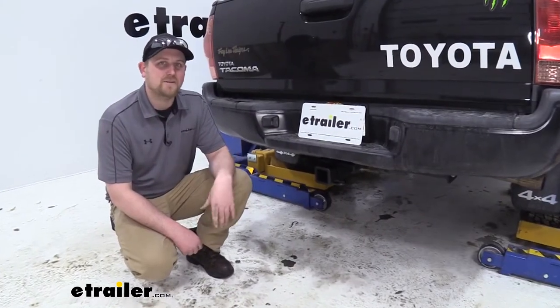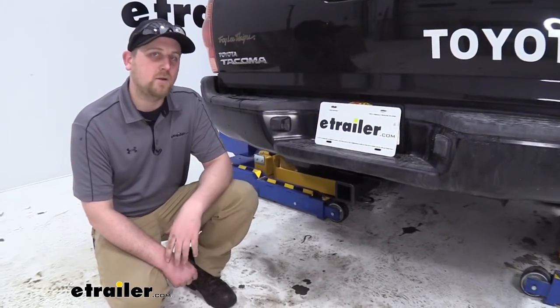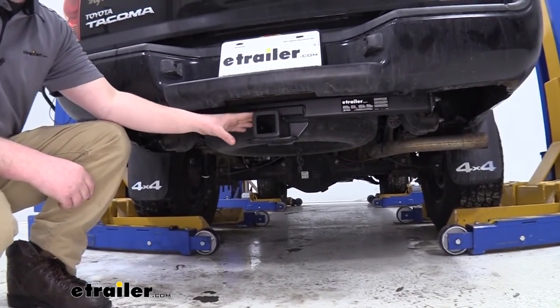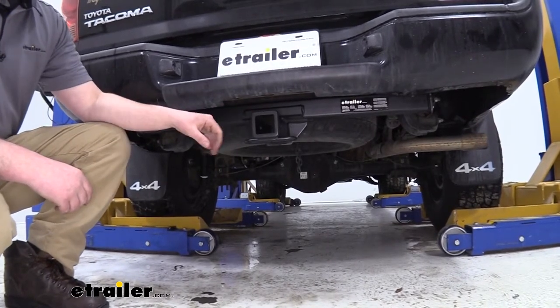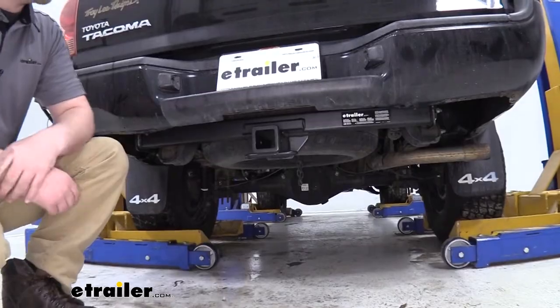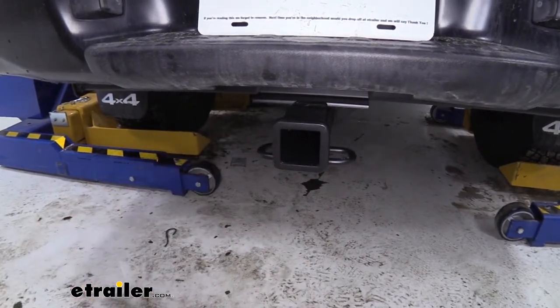This hitch is going to work great if you need to tow maybe some dirt bikes or ATVs, maybe even a jet ski or a small boat. What sets this hitch apart from many of the others is its matte black finish — it gives it that carbide-like appearance and that rugged look. This is a class 3 hitch.